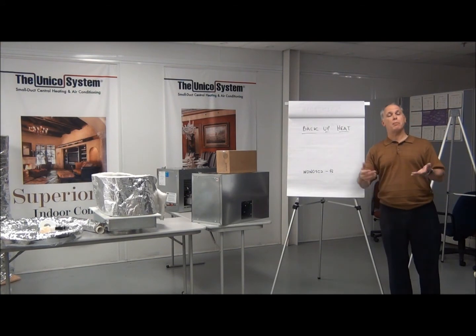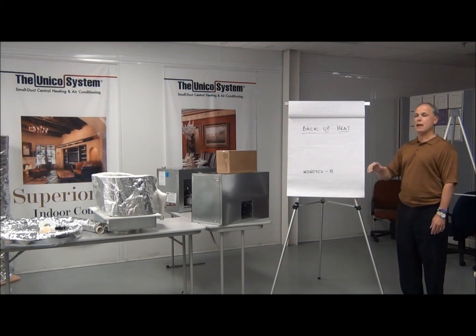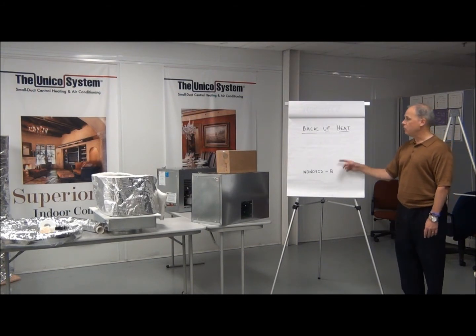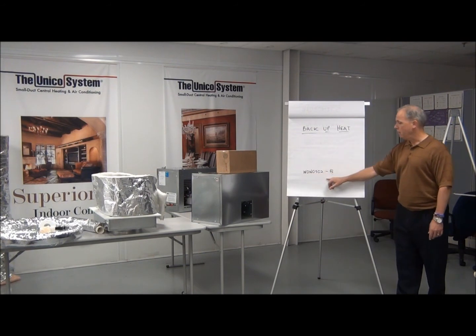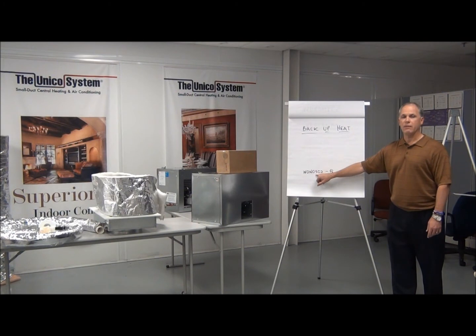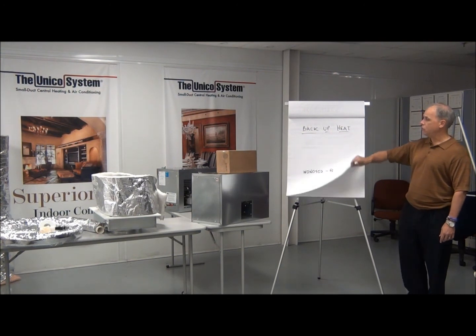If you just want a heat pump and you want it to heat in the wintertime, you probably want to have some backup heat so that when the system goes into defrost you'll still have heat and it won't lock out. If you do that, you add a heat module — a hot air furnace. We have them from 2 to 10 kilowatts; a 5 kilowatt range is an easy one to choose.